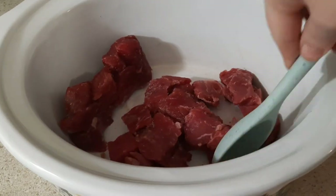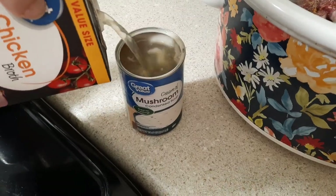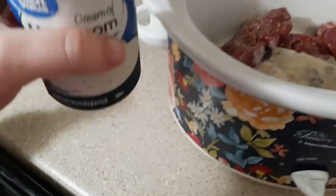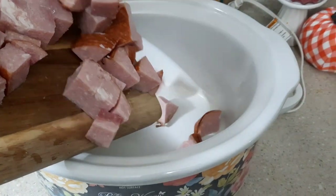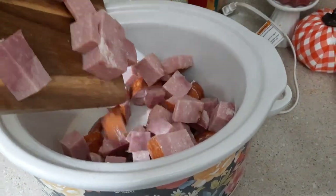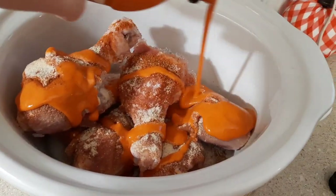Hey y'all, welcome back to my kitchen — or welcome if you're new. My name is Bethany, or Budget Bethany, and welcome to this week's What's for Dinner video. I like to share these every single week to give y'all some meal ideas to cook at home for your family. This week's theme is Crocktober, so I'm going to be sharing three super easy dinner ideas that I cooked in the crock pot this week.